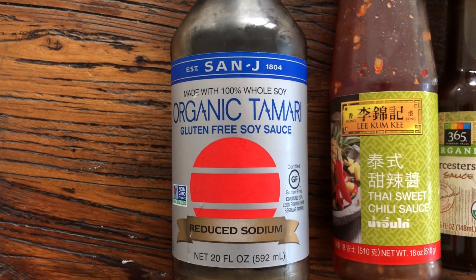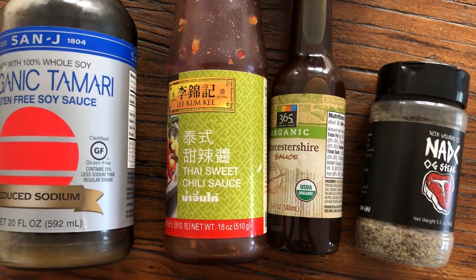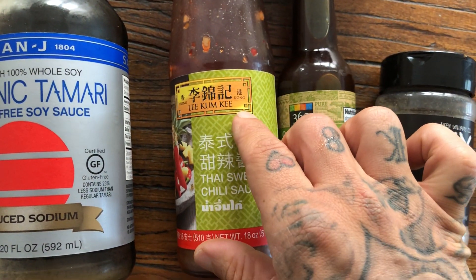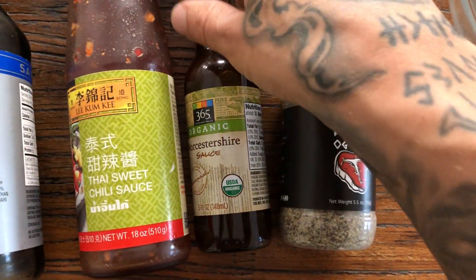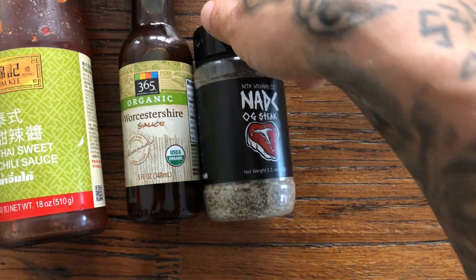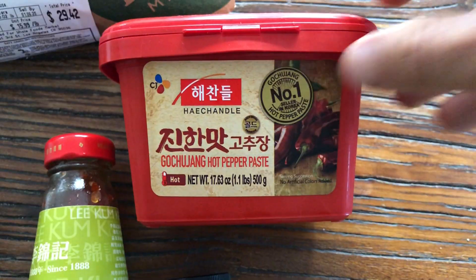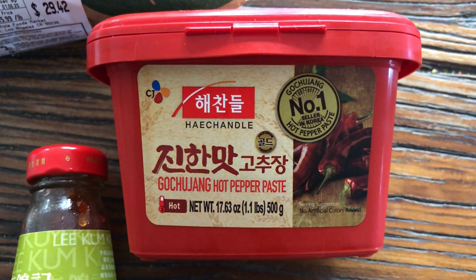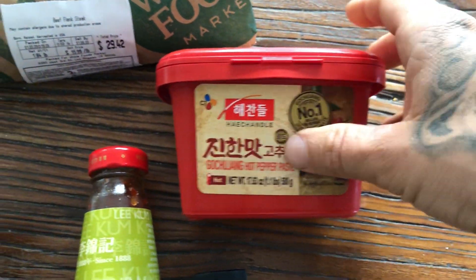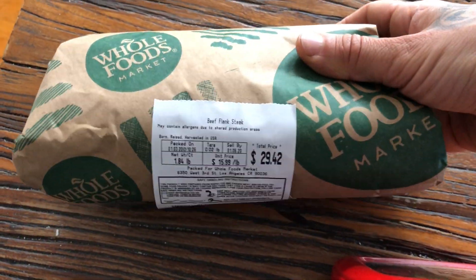We have organic tamari — basically soy sauce. Thai sweet chili sauce; this is a really good brand right here, Lee Kum Kee — delicious. Worcestershire sauce, also very delicious. NADC OG steak seasoning of course. We have hot pepper paste — Gochujang sauce right there, that's really good. And about two pounds of flank steak.